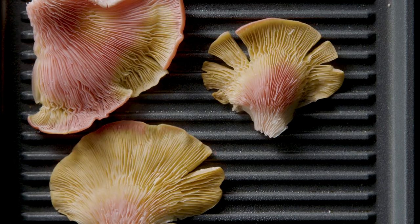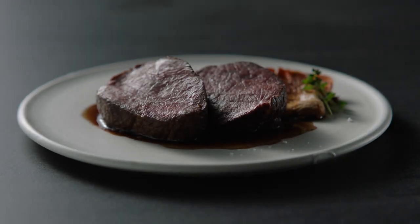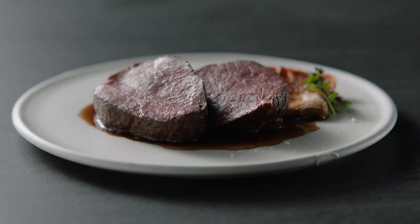Rest, then serve. Perfect even colour. Perfect tasty crust. Perfect steak.